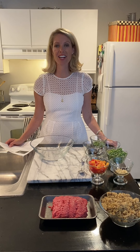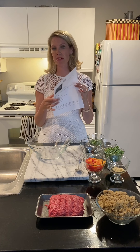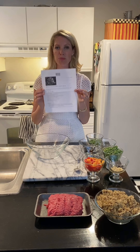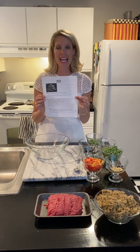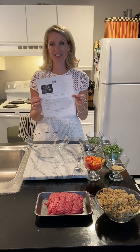Hi, I'm Kelly Springer, registered dietitian, and I'm here today to talk about a recipe that is going to be done so quick and easily and give you tons of nutrition. This comes from the beefitswhatsfordinner.com recipe, and I have this piece of paper so you can see how easy it is to print it out from the website. There are tons of recipes that are quick, easy, and nutritious on their site.